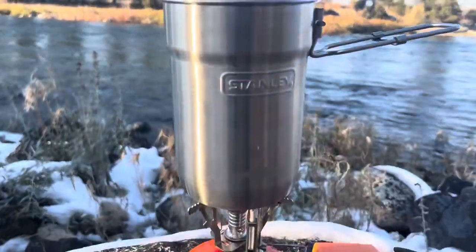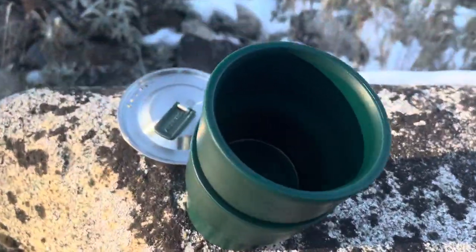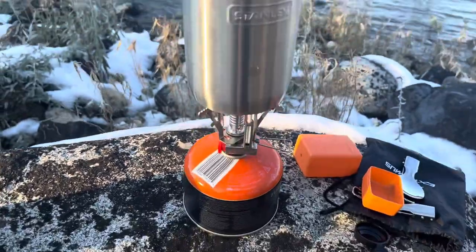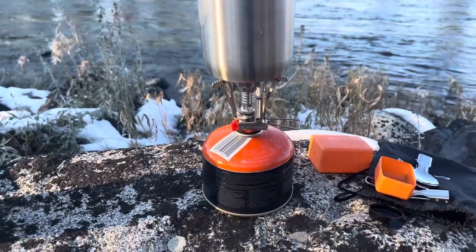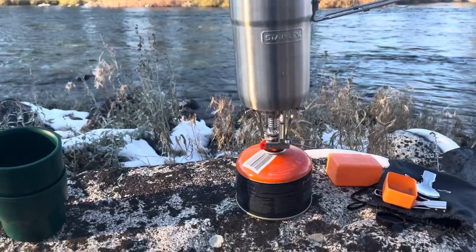I highly recommend this Stanley cook set — it comes with two cups, has a lid, and has a nice handle. You can get the Stanley cook set and this stove for under forty dollars, which is pretty awesome.